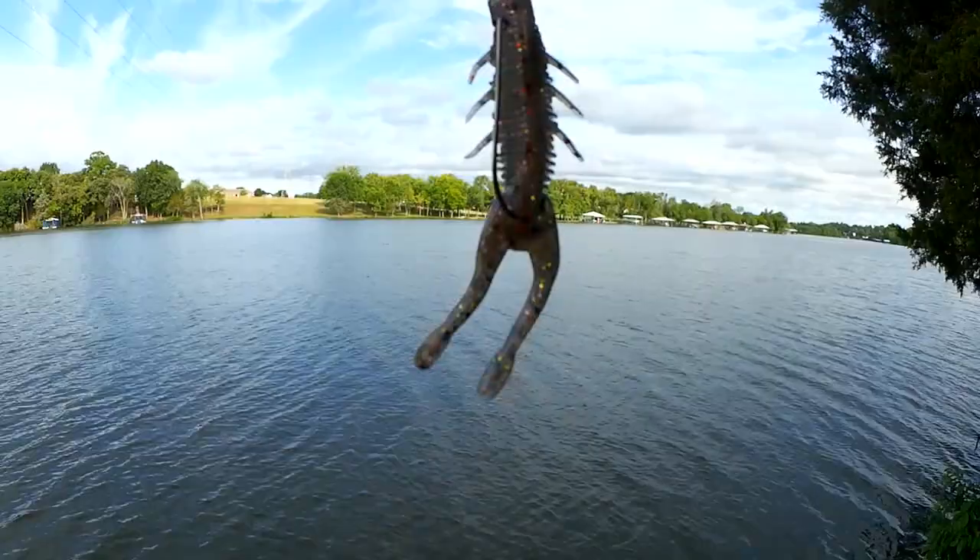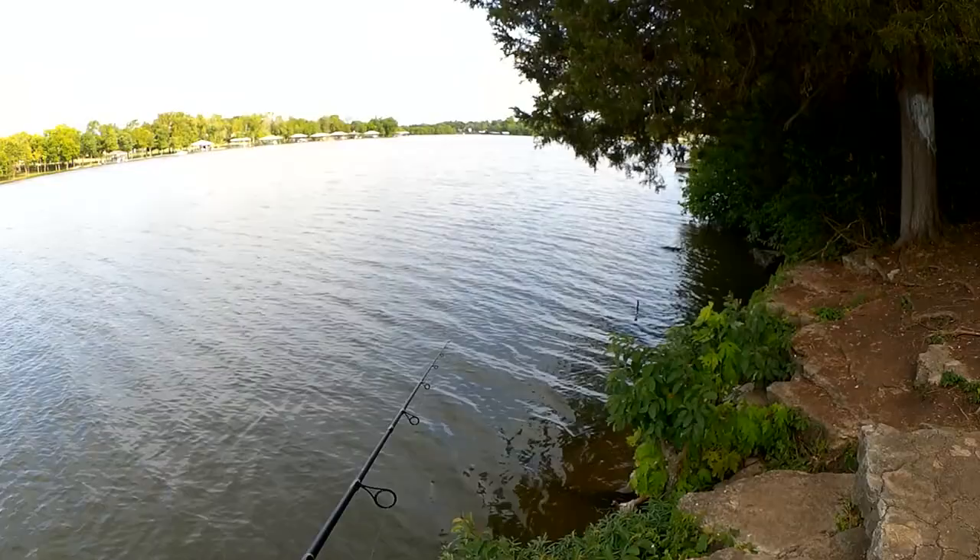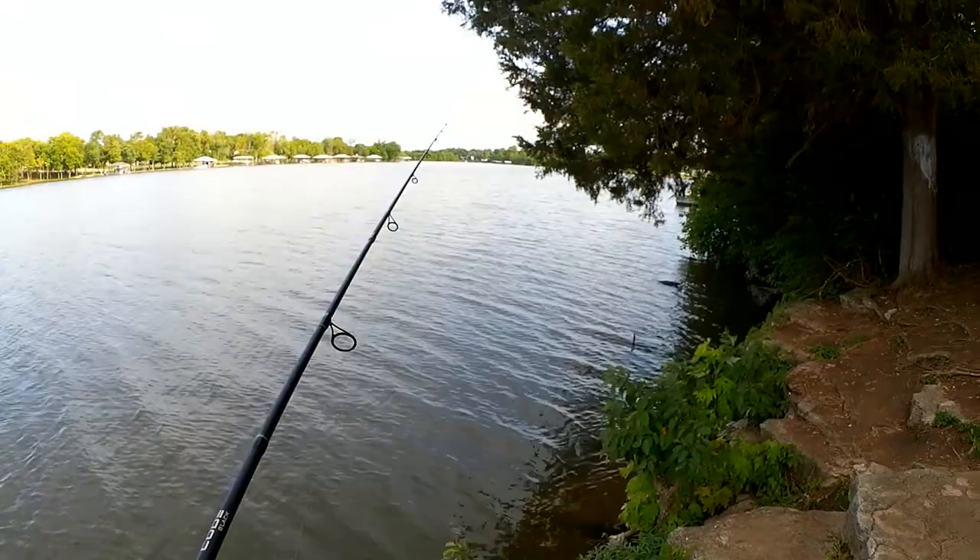Let's try something else. Now we're going to fish the same lure but on a Texas rig — let's see if we do any better. I'm hoping to get snagged less. I'm going to fish it in a very similar way, just kind of hop it on the bottom.